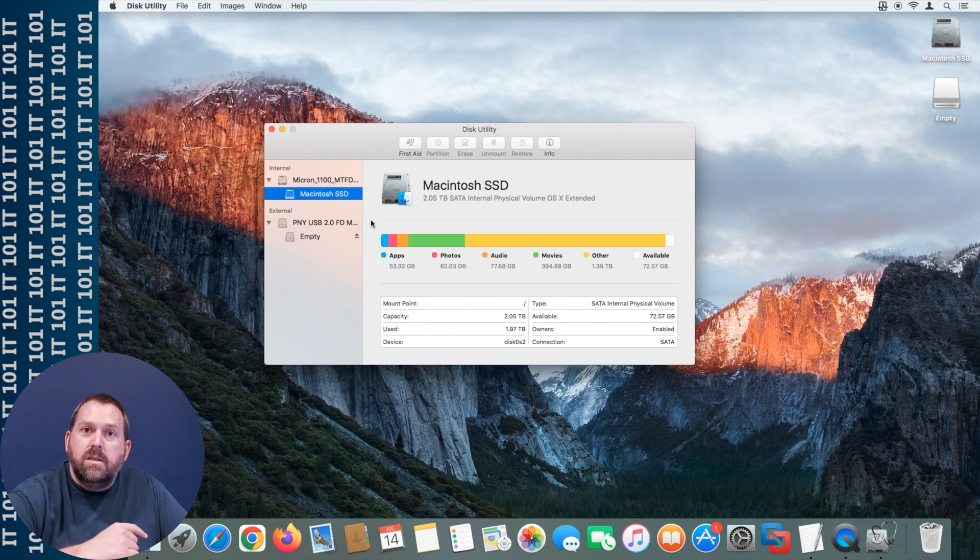You definitely want to get a USB 3.0 flash drive. This one that I have is not, so it takes quite a bit longer. You want USB 3.0 because it'll boot much quicker. Some of these older machines that still support Sierra may not have USB 3.0, so in that case USB 2.0 would be just fine, but it will take a little bit longer to create that bootable flash drive installer.